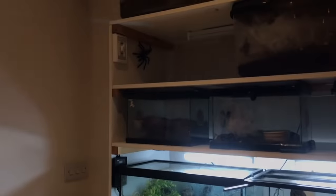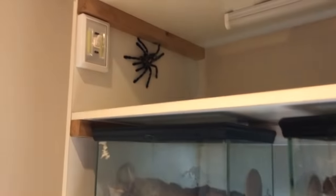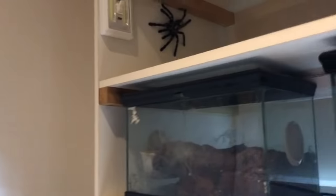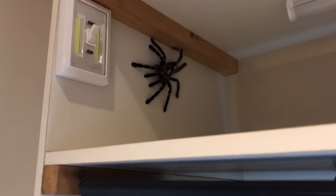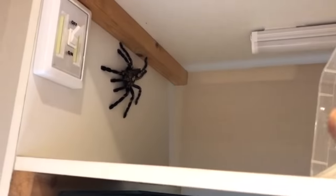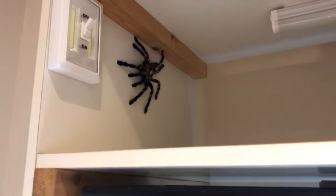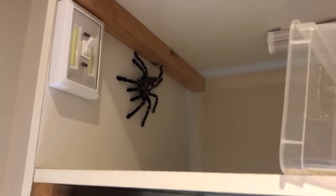I was just watering a couple of my tarantulas and my P. Metallica decided to escape, so this is going to be difficult trying to catch her. I just nudged her and she went this way. I was being quiet because everyone else is in bed. There she is — she's a hell of a lot bigger than I thought. I haven't seen her in ages and I reckon she's close to seven and a half inches. These are fast and considered hot, so the venom is more potent. I'm hoping I can just get the capture cup over her quickly.